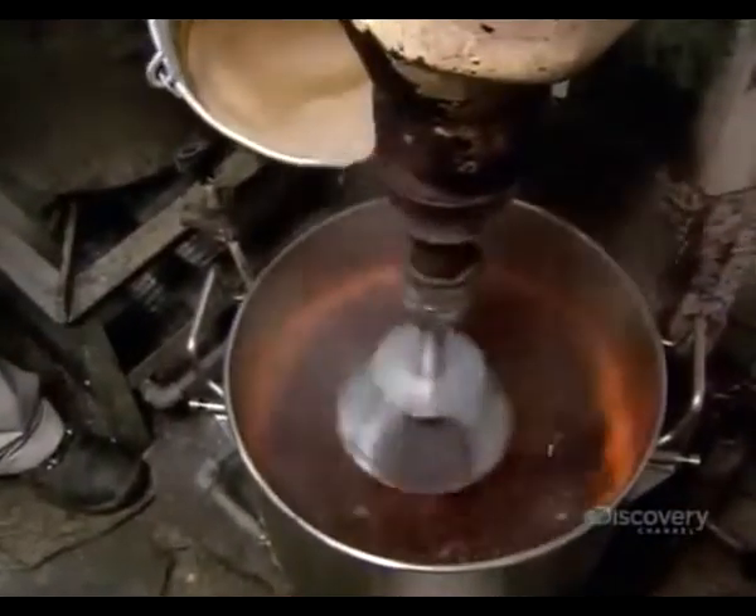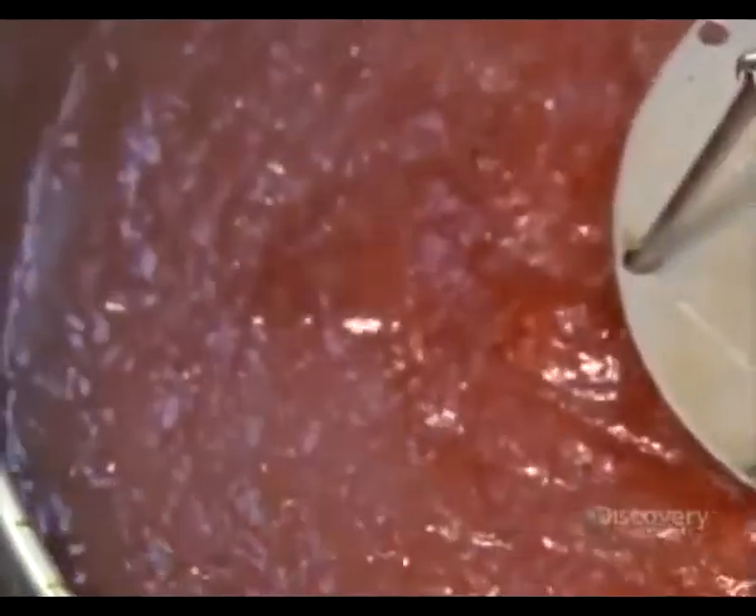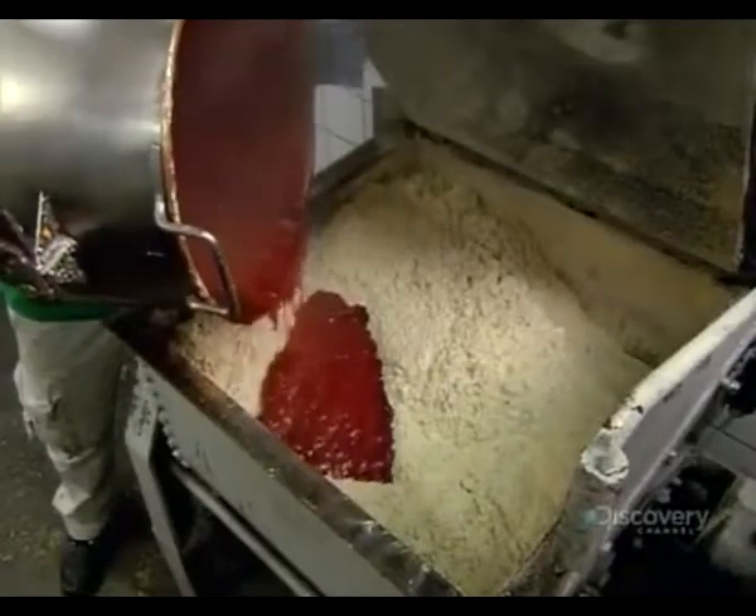He pours the thick binder liquid into the orange-colored water. The whisk kneads it to a pudding-like consistency. It's thick and sticky, so it's ready to add to the dried fragrance mix. The auger works it into a cakey orange dough that's as malleable as putty.